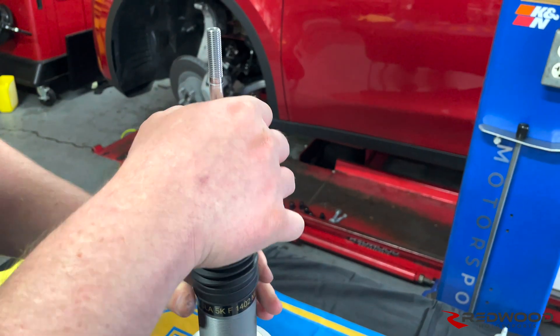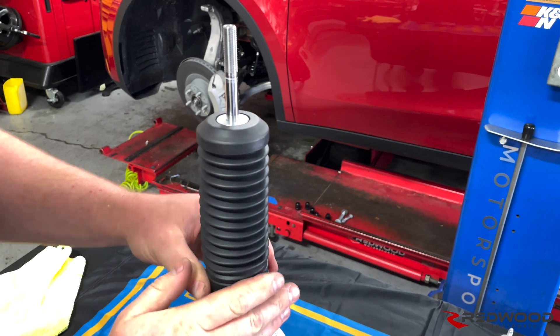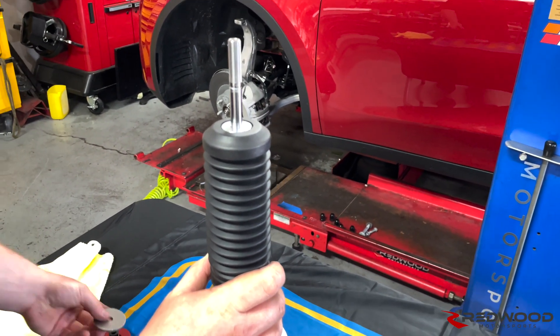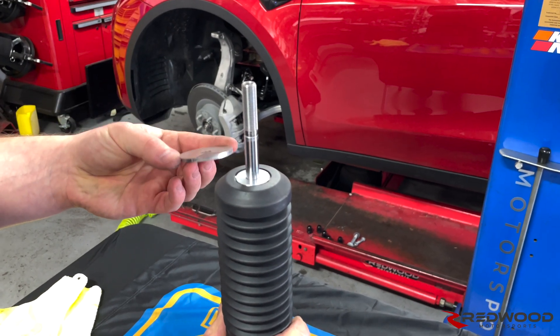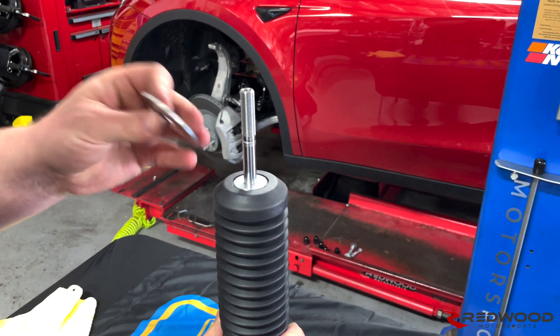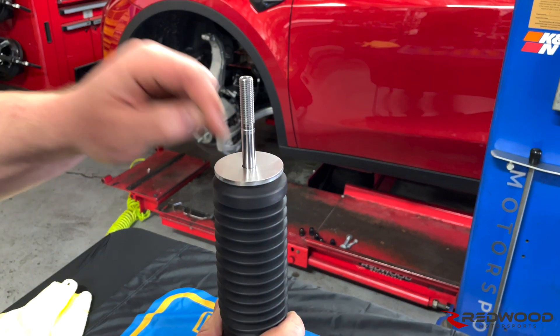Once you've confirmed that everything is there, just get that seated properly on there so it stays in place. Then on top of that, you're going to go with this big washer spacer. In some of our older kits this is black; in our newer kits it's stainless steel. That goes on first and sandwiches right on top of that bump stop perch.